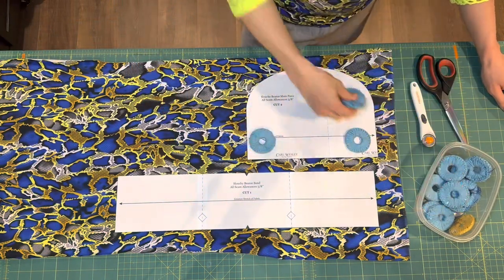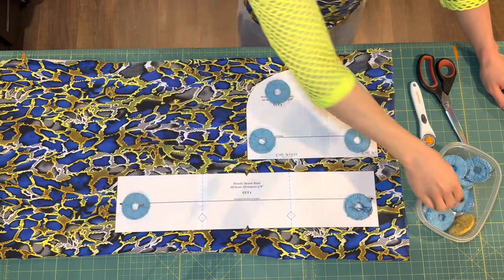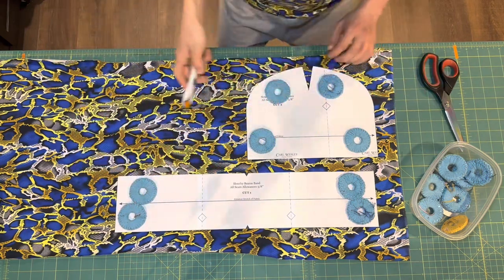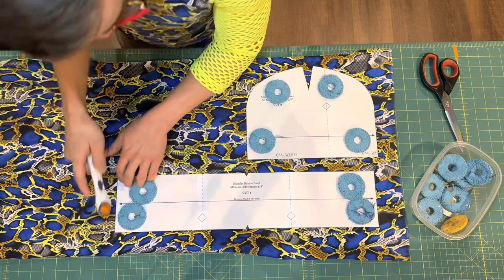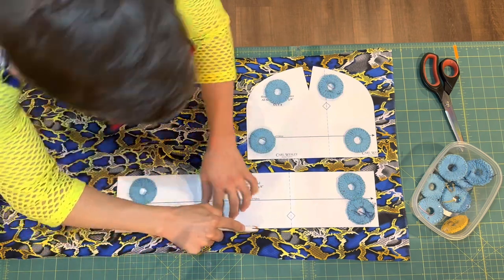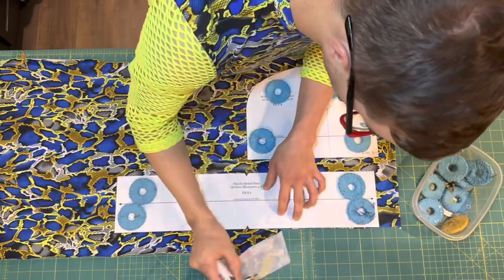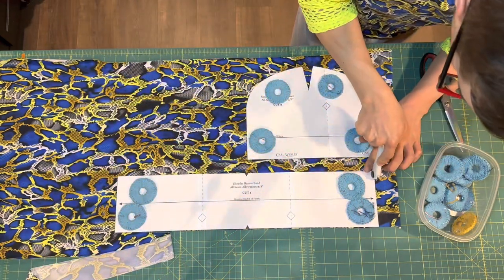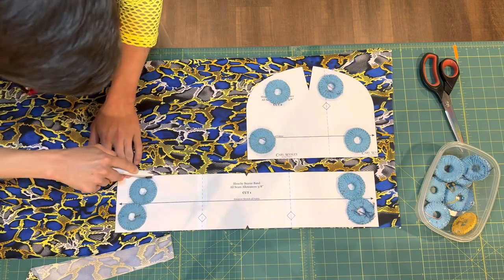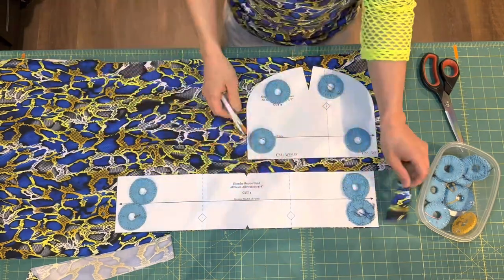Let's go ahead and do our cutting. When cutting stretch knits, I pretty much always recommend using a rotary cutter and pattern weights, because when you cut with scissors things tend to shift around and your pattern pieces are going to come out funny. Rotary cutting is also quite a bit faster than pinning all your pieces down and using scissors. The fabric I'm using is a four-way stretch brushed jersey knit, but really any four-way stretch knit will work great for this pattern as long as it feels nice on the skin.